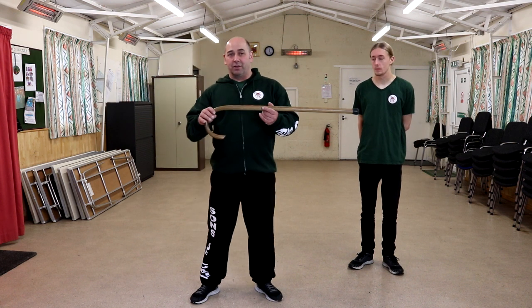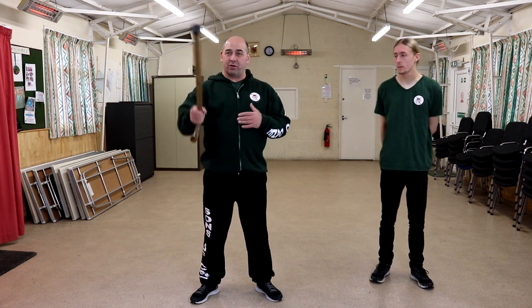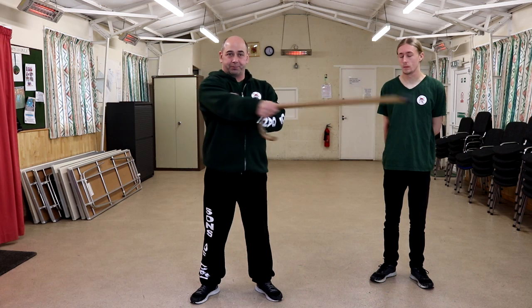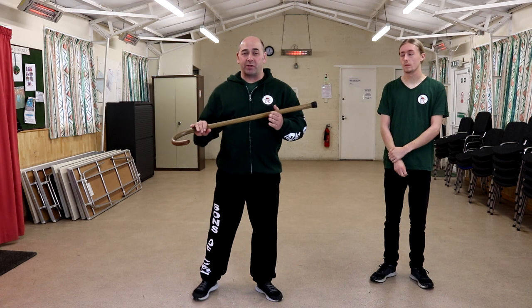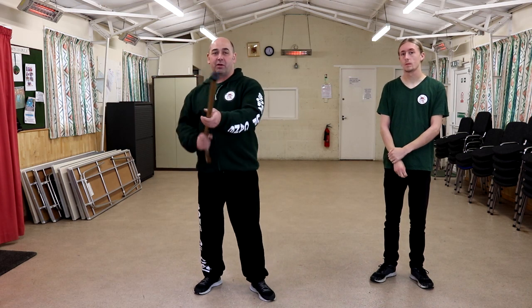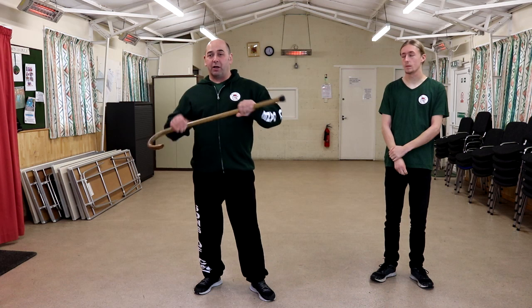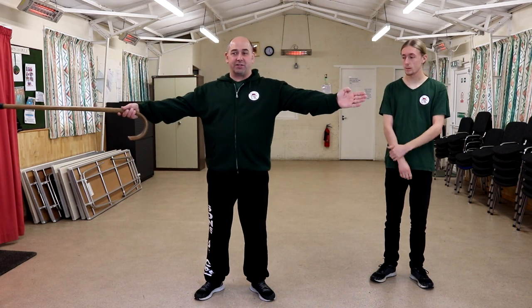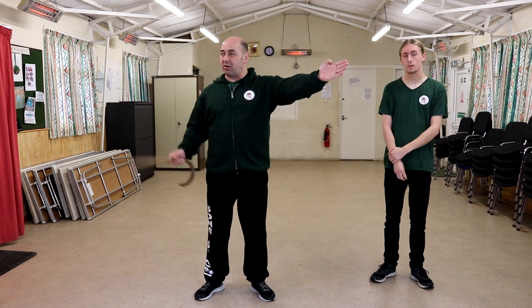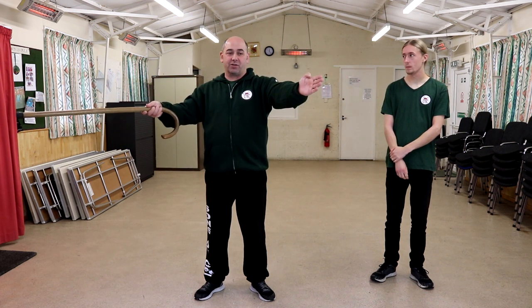With the cane we've got three ranges: long range moves, medium range, and we can bring it in so we've got close-in moves. When we're talking about long, medium, close-in, it's covered. What we're going to be looking at here is the 10 to 2 position — so 10 o'clock, 2 o'clock and anything in this range.